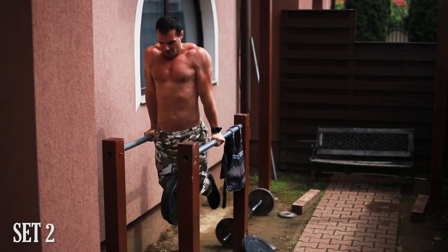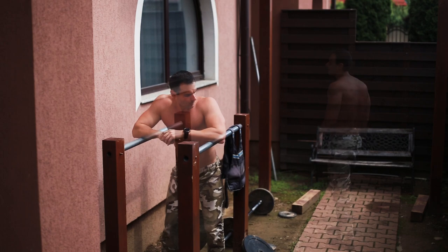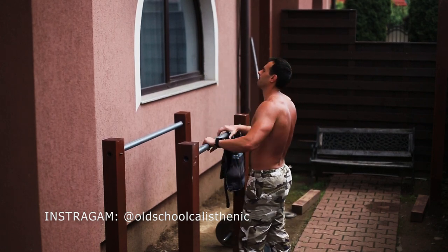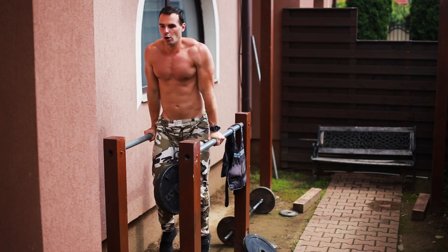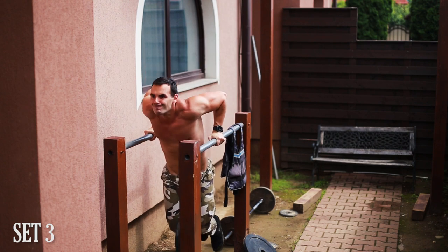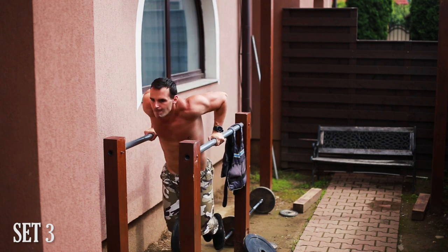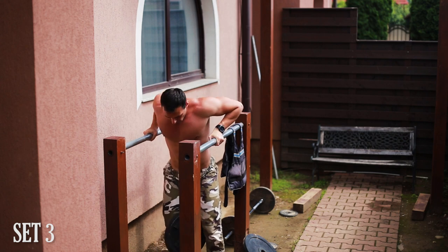Weighted dips at high intensity carry a risk of injury, so it's not something I rush into or recommend extremely often. That's perhaps why I rarely do heavyweight dips, and even when I do, I keep my sets to four or five — which is pretty low. I recommend a pause of two to three minutes between sets, and try to do at least five reps per set. You may need to adjust the resistance differently than I did — any kind of extra resistance will work as long as it suits your strength and endurance.